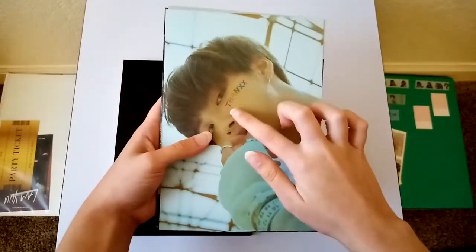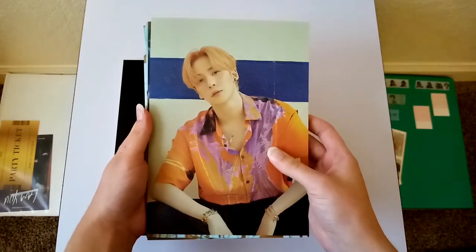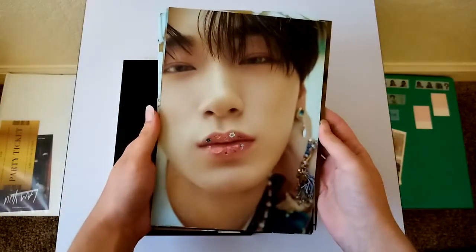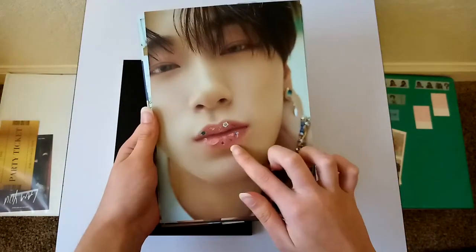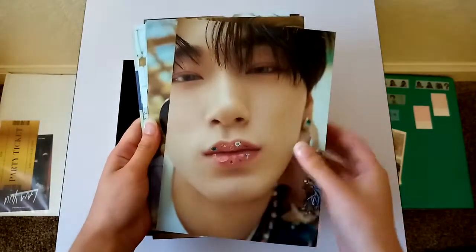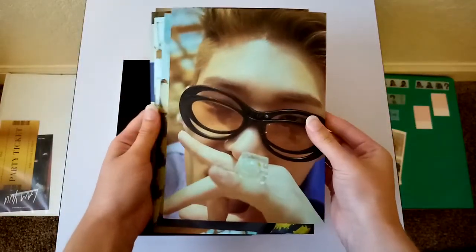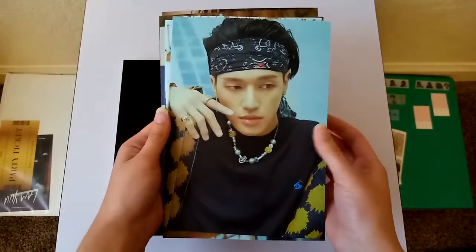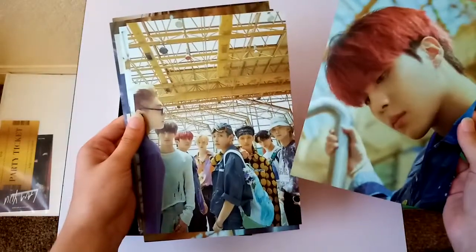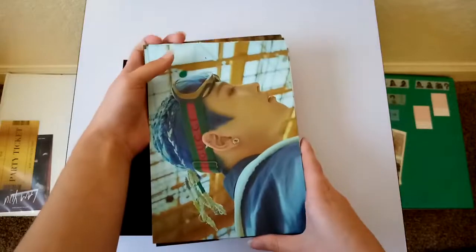I really like this look on Sunwa, it's stunning. And I love this outfit. I love how they put stickers on his lips — they're amazing. I hope more stylists do this in the future. And that is it for the postcards.